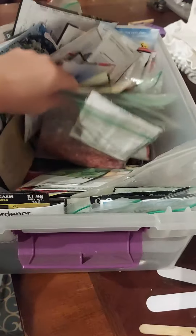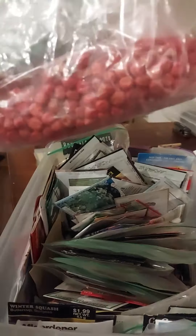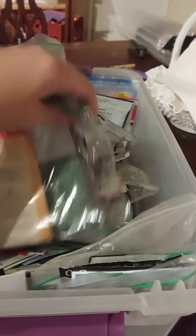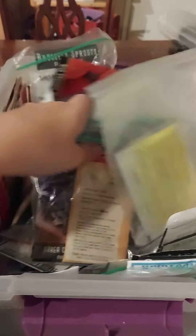This is what I have kept my seeds in for years — just a tote. Look at this. I'm pretty sure I know what these are. I've been putting them in baggies to keep the moisture out, which is good. It served its purpose, but I'm upping my game this year like we all should. I love ordering seeds from all different places.